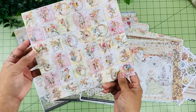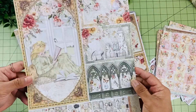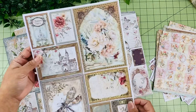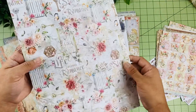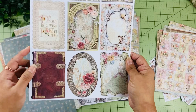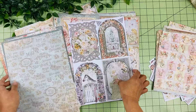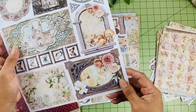Next we have the A4 creative pad. This is where you get all those different elements to use as tags, fussy cut around, and make your projects really fun and interesting. There are different labels, 4x3 cards — I love this book design — the back says 'Romance Storybook.' Look at all the detail on the elements, including this window design, and then some sentiments you can cut and add to your projects.